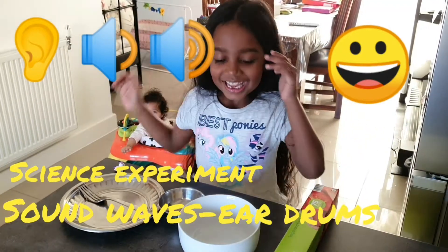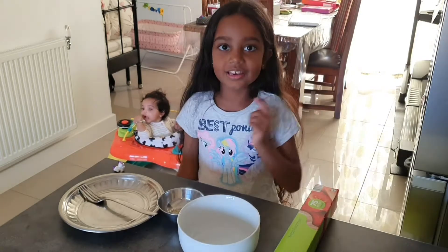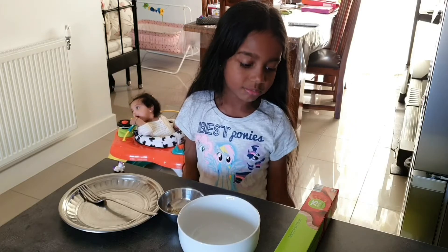Hi guys! Today we're going to be doing an experiment. The experiment is how our eardrums work. Let's see what we need to do the experiment.